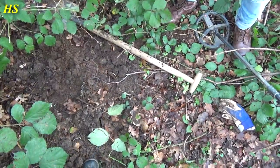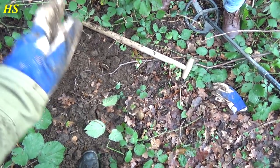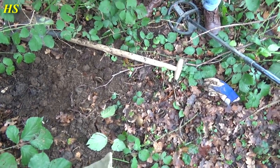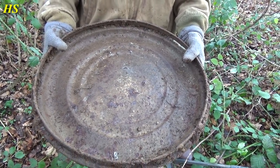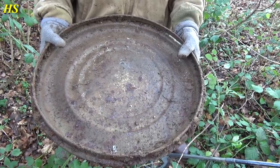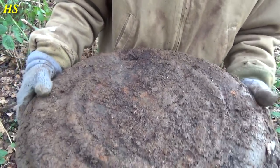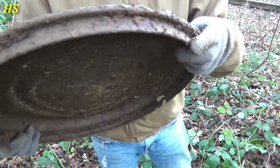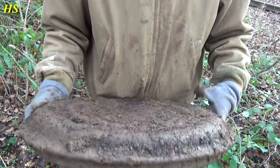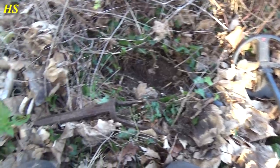We couldn't really find anything more at the other location, so we're in a different location right now — interesting spot. Look what we just found — it looks like the lid from a field kitchen, maybe. I think that's what it is. I'm pretty sure that's from the Second World War — looks pretty old, yeah, I think that's from World War II, that's a pretty big chance.